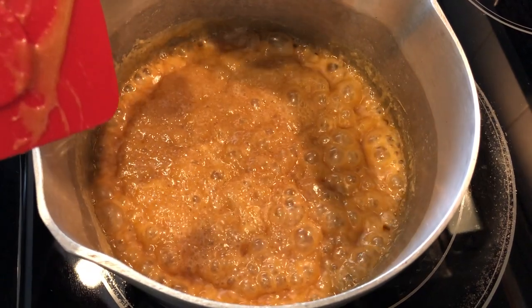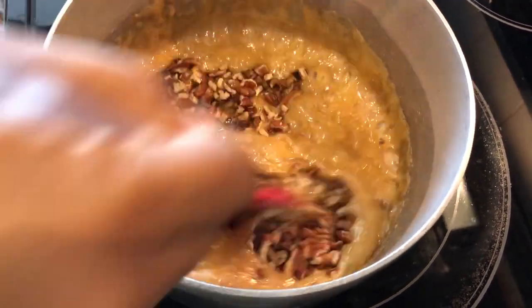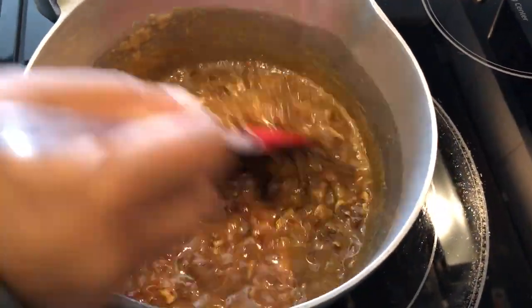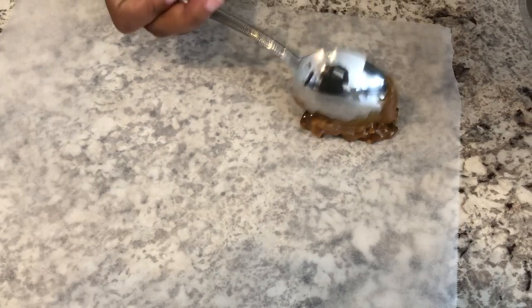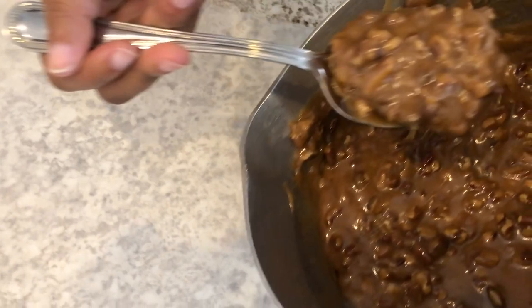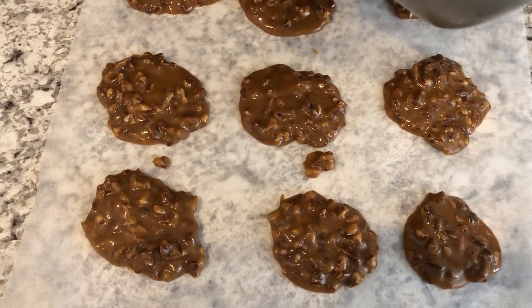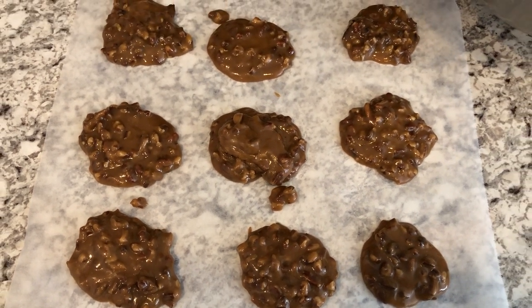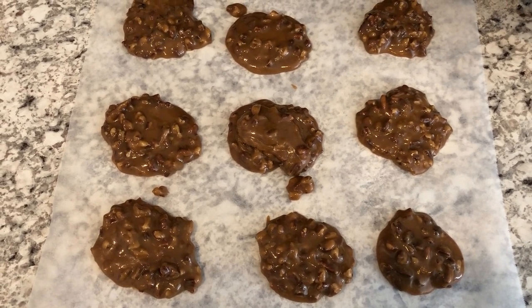So I boiled it at high heat for one minute and then you're supposed to add in the cup of pecans. You take it off the heat and then you're supposed to stir continuously for three minutes. It smells really good, guys. So it's been removed from the heat and I am just dropping these by large spoonfuls on the parchment paper. I got about nine pralines out of that, and it does start to stiffen up pretty quickly. It says to let these cool for about 15 to 20 minutes, so we'll let these cool completely.